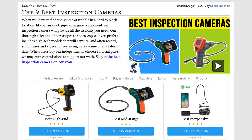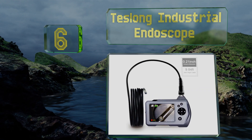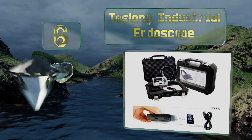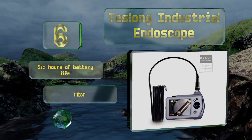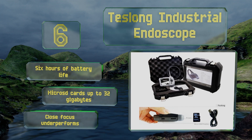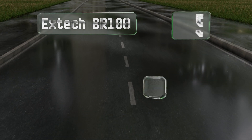At number six, the Teslong Industrial Endoscope features a clear handheld screen for live image review, and both its tube and body are water resistant, though not to the same degree. It can capture either stills or video with a four-time zoom function. It provides six hours of battery life and accepts micro SD cards up to 32 gigabytes; however, its close focus underperforms.